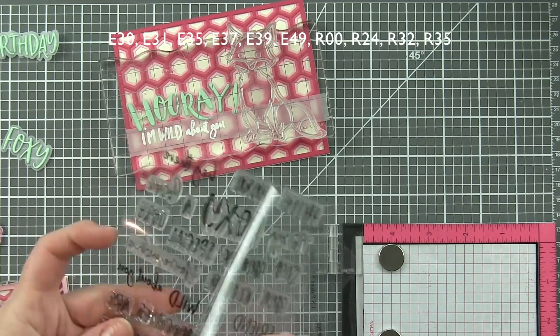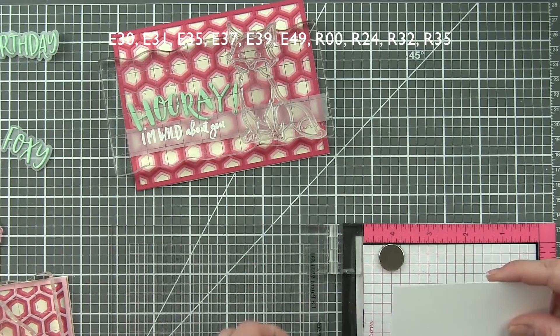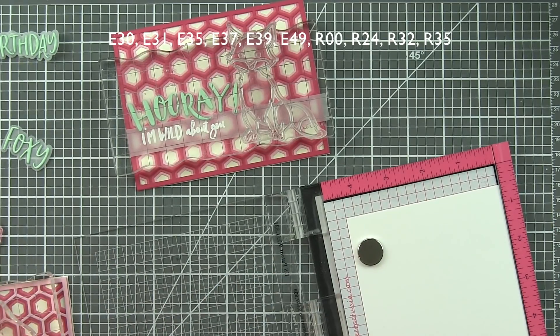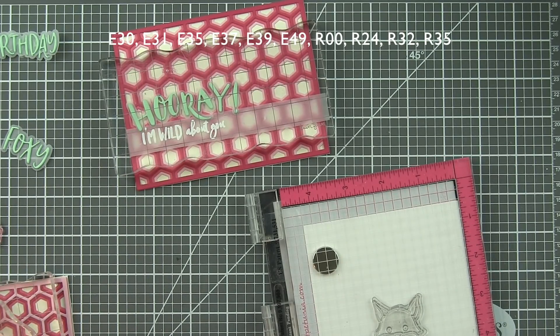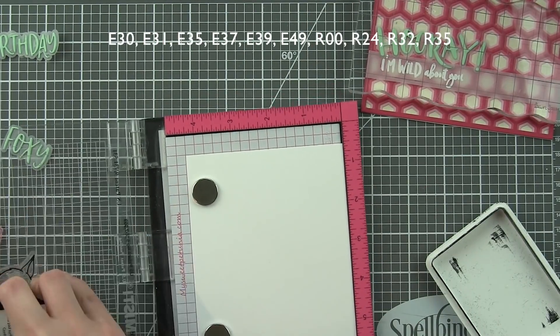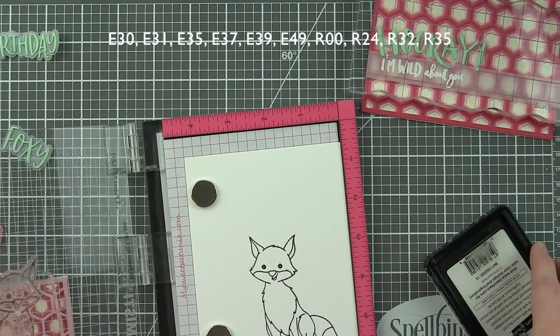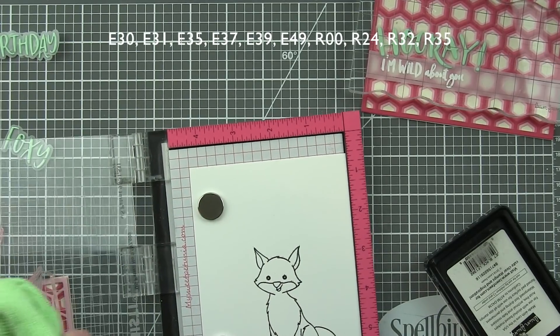Let's glue the vellum strip down, glue the greeting down, and then we need to stamp our foxes and hearts from Feeling Foxy and color those in. I'm using the front-facing fox twice and the side-facing fox once. Just like everything else in this video, I'm only going to share the process and coloring one time. All three are colored the same, all the hearts are the same — the only differences between the three cards are the die-cut sentiment and the stamped sentiment.